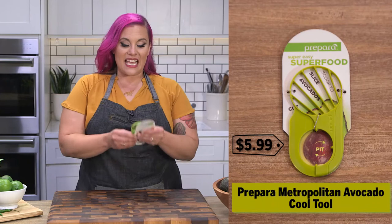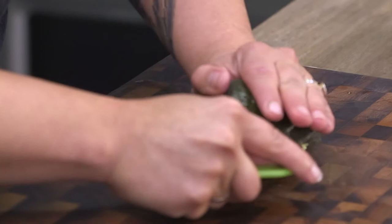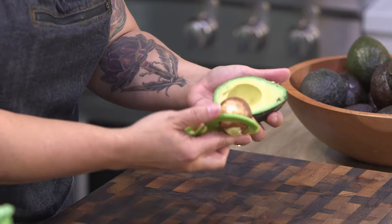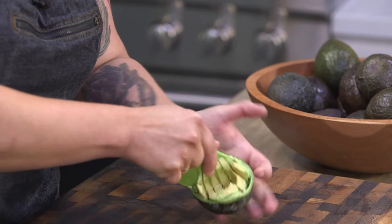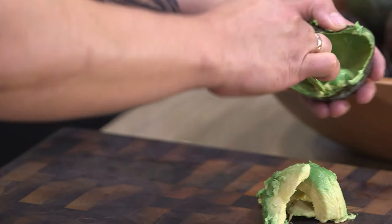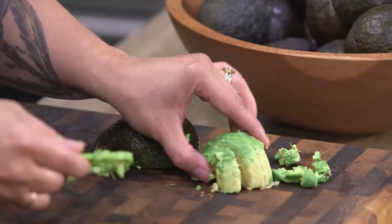This is the Prepara Super Easy Super Food. There's no instructions, but I can tell that this side is a little sharper, so I'm gonna use that to cut into the avocado. It grips well enough, but I really had to press in there. It leaves a lot remaining in the skin, so I would definitely go back and get some of that out. Slices aren't bad — they're kind of thick — not super beautiful, but not bad for a little guy.